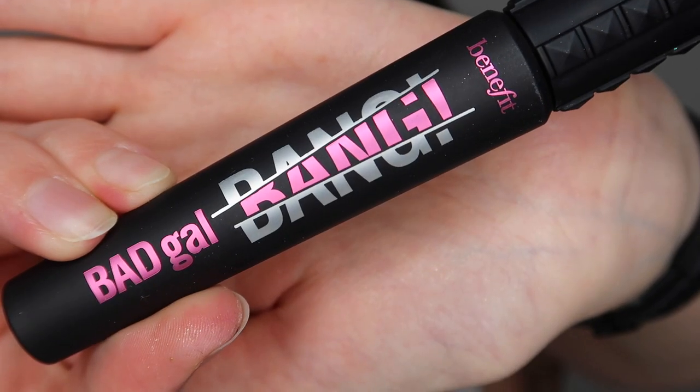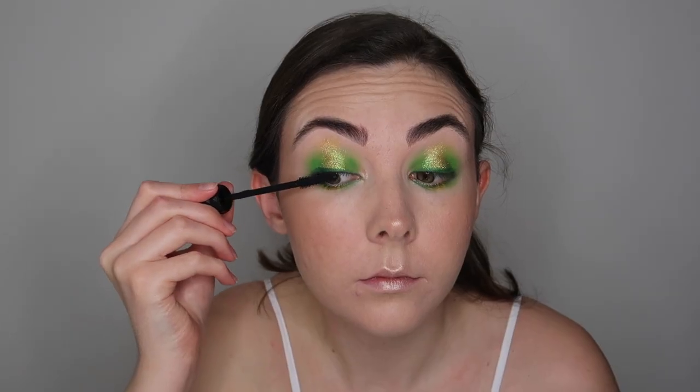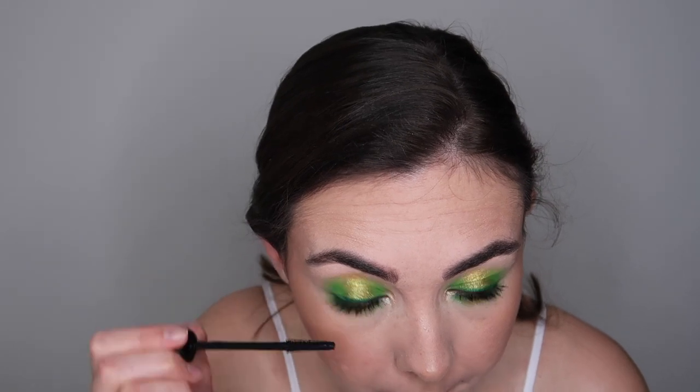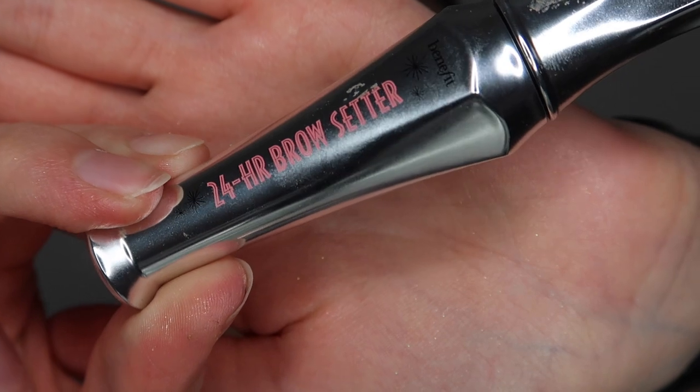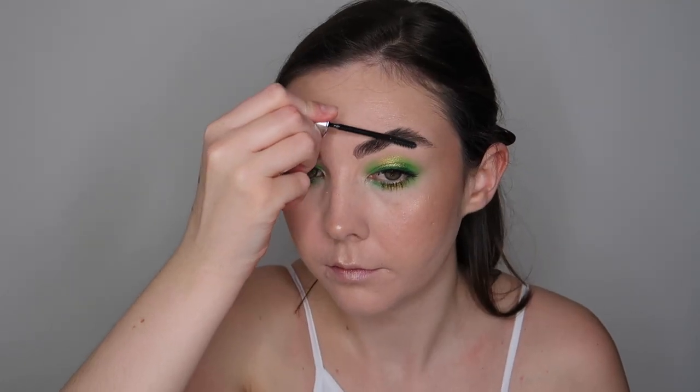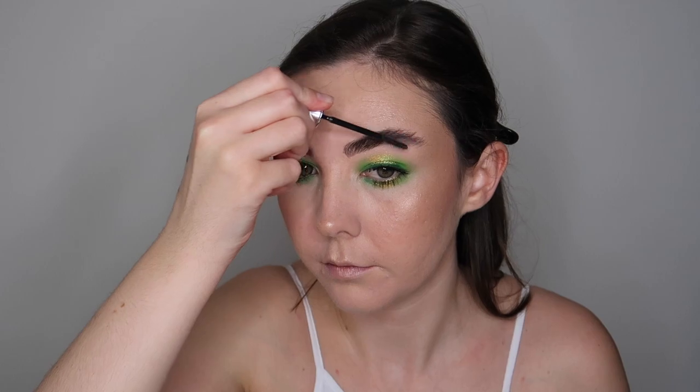For mascara I thought we would mix things up a little bit so I'm using the Benefit Bad Gal Bang Mascara. I only had to apply one coat — it is a beautiful mascara and it looks really nice on the lashes. The only thing is it will never beat my Soap and Glory thick and fast, but I do really like this mascara as well. Then for brows I'm just going to use the Benefit 24 Hour Brow Setter and brush my brows through into place. I don't use any coloured brow gels because I just do not need to.